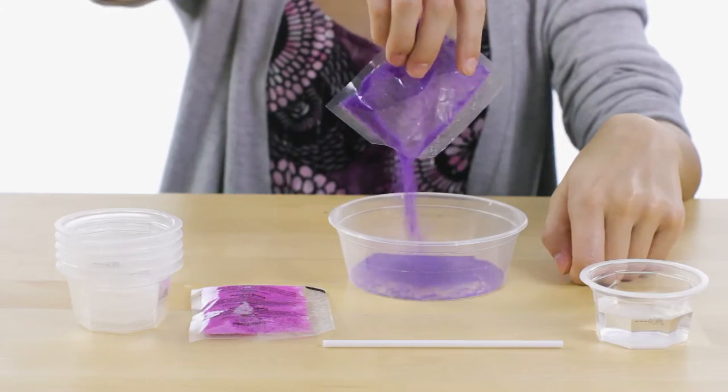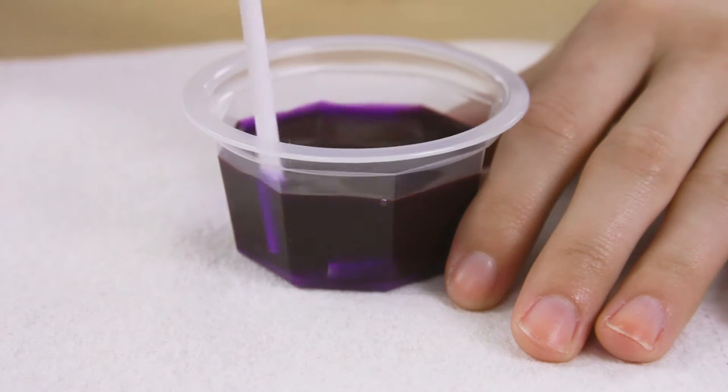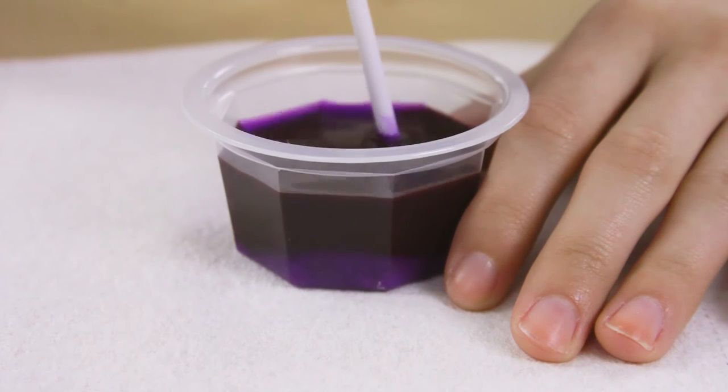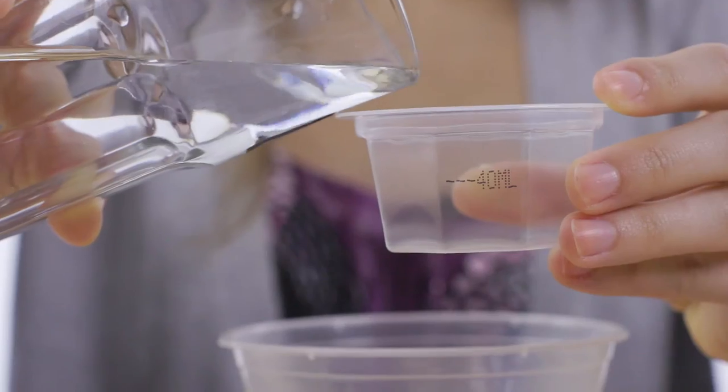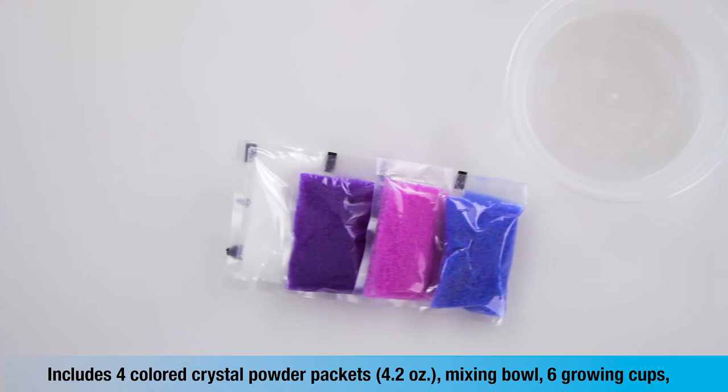Just mix up the crystal powder and pour into the jewelry finding. And like magic, a colorful crystal will grow right on the jewelry.